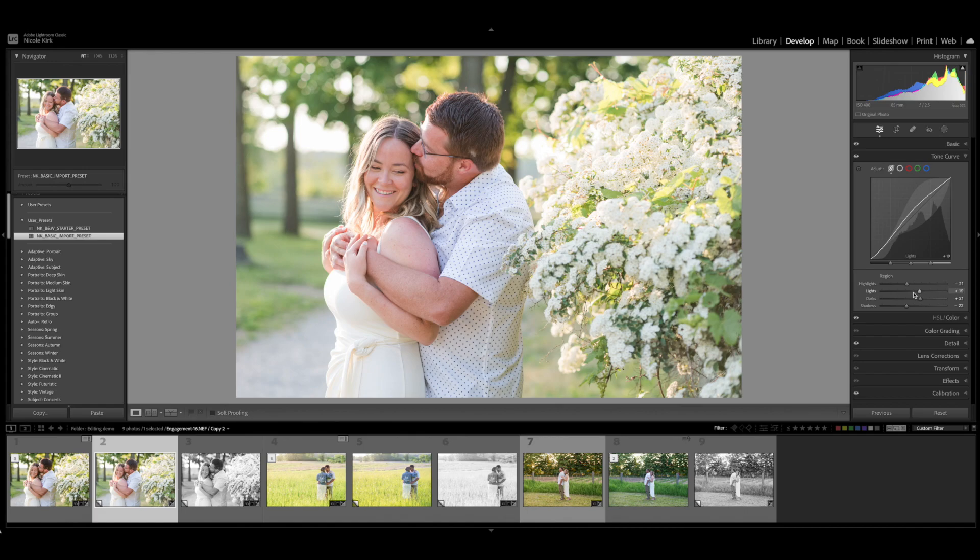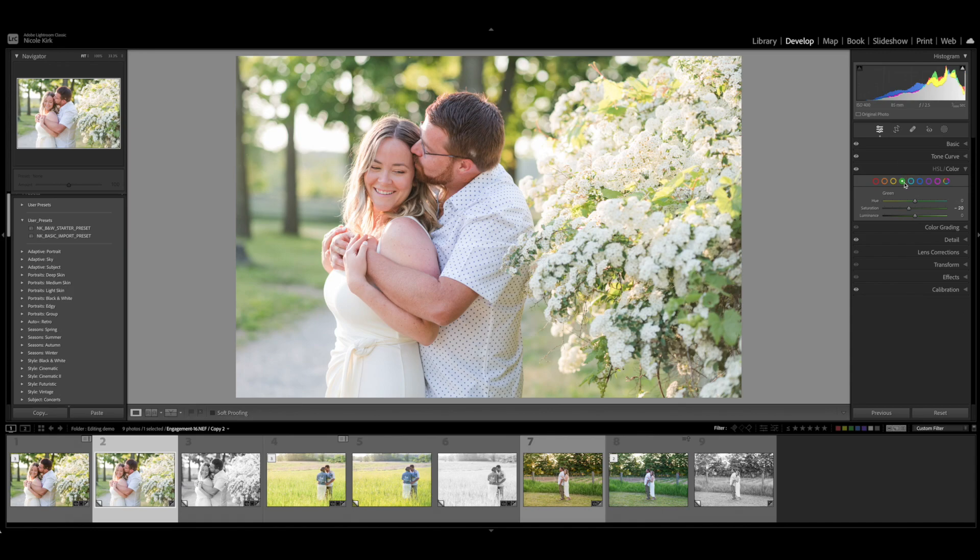This backward C essentially increases the mid-tones, brightening them up, and then reduces the highlights so they aren't blown out. It also increases shadows, giving the image a little more contrast so it doesn't look flat. So on every image, I aim to have a backward C in the tone curve. In the HSL color panel, the preset selects the greens and reduces their saturation slightly, making the greens a little more muted. Lens correction also enables profile corrections.